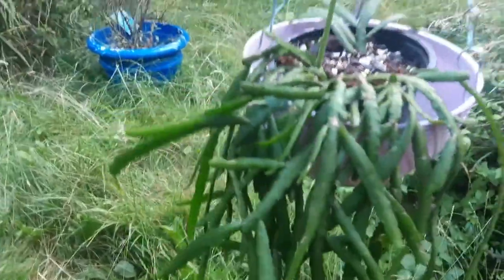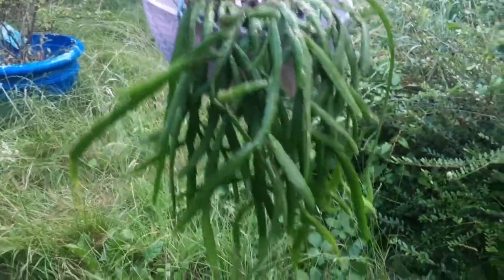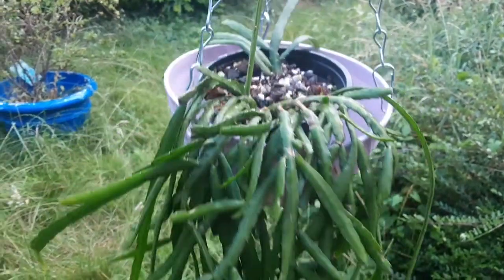Let's move on to my garden. As I said, in summer I keep some of them hanging on the branches of a tree and they like the spot there. This is a Burrows' vine — it has grown nicely as well, looking really lovely.